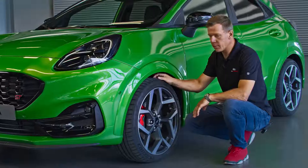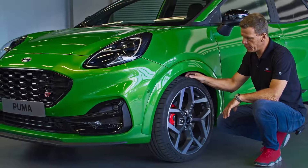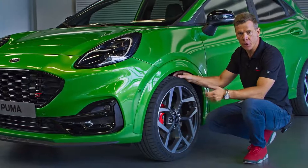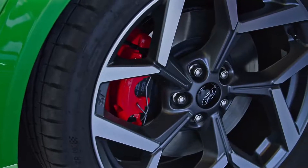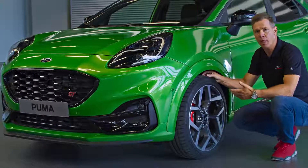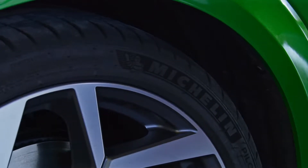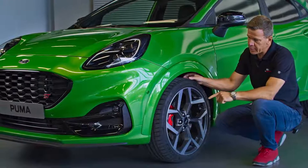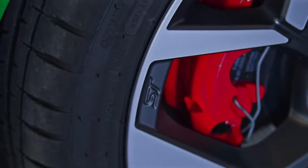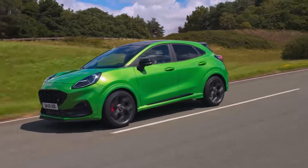The vehicle comes standard with 19-inch alloys on 225/40 tires. There are two different rim designs: a magnetite matte painted rim and a machined version. This particular car has the machined rim. On the tire, it's a Michelin Pilot 4S from the Michelin high performance tire lineup, developed together with Michelin specifically for Puma ST. There's a Ford Performance imprint on the sidewall — 'FP' — indicating this specification is particular to Puma ST, and it's available via Michelin aftermarket channels.